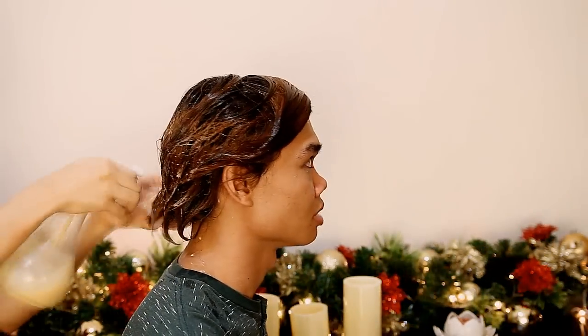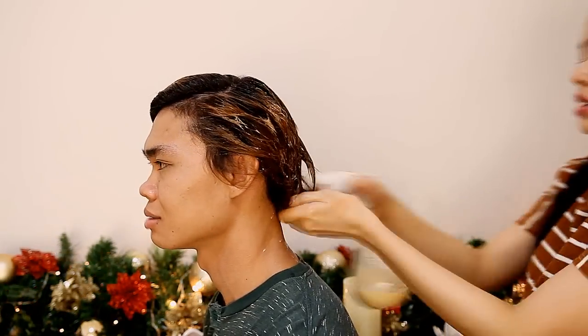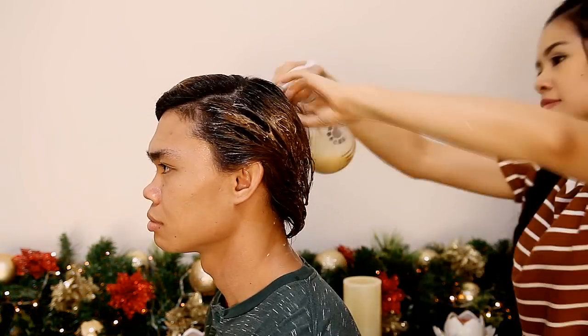I'm applying this all over his hair. I decided to use a spray bottle to apply the solution because I find it way easier this way, and I made sure that I fully coated his hair with the mask. There we go, we are done. I'm going to wrap his hair inside the shower cap and let it rest for about 30 minutes, and then we'll be washing his hair after that.